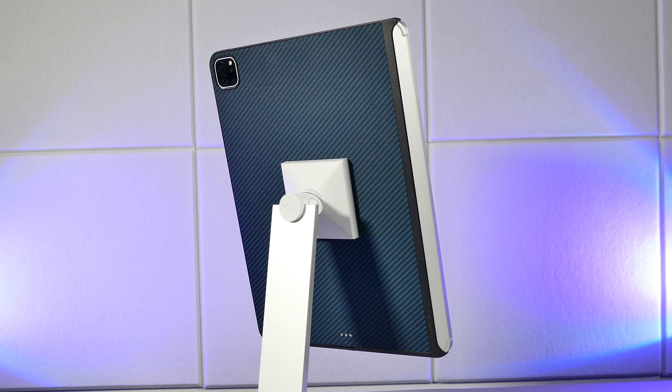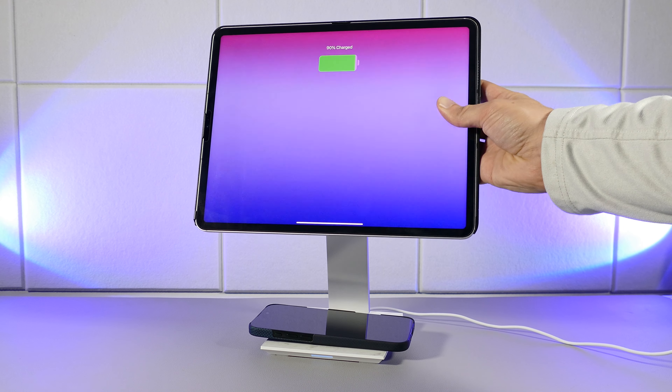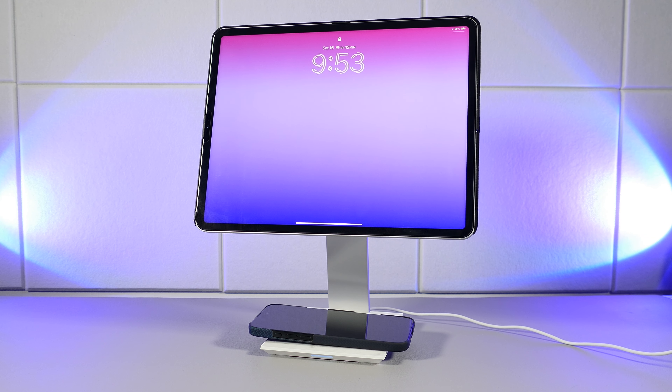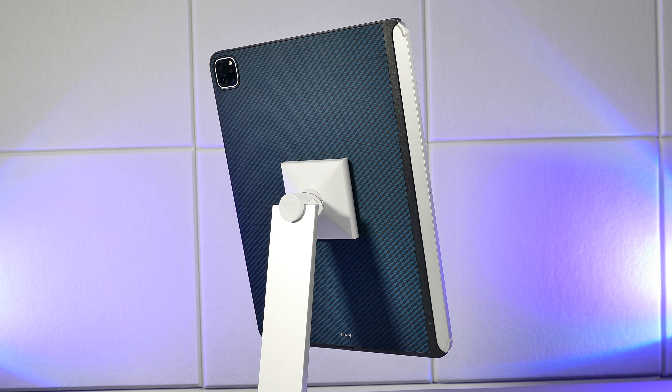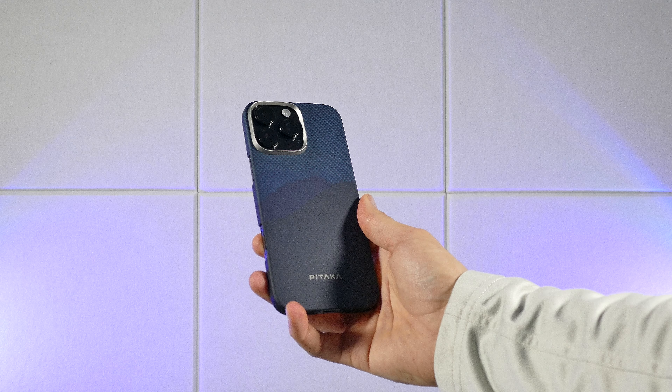This iPad case is their top of the line case that's available in five color options, and for both of the main iPad Pro models, as well as for the iPad Mini if you're rocking one of those. The reason this one is their top case is because it comes packed with their proprietary magnetic wireless charging design.